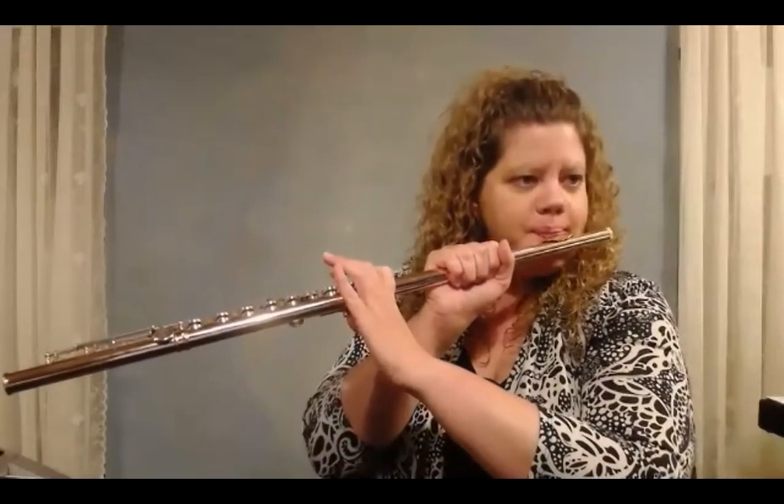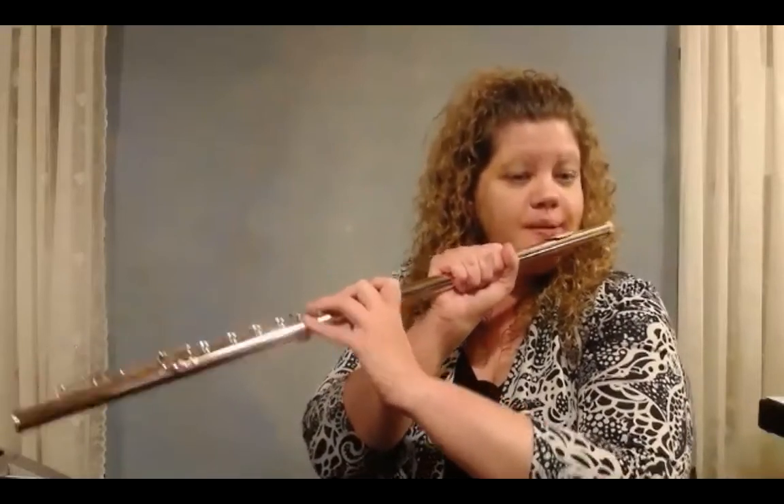If you're getting a higher sound than I was getting, you're getting the second octave or the second register of the flute. The flute has a great range to it, and we're going to talk about the flexibility of octaves in a later video. For right now, let's just see if we can get the low one. If you're getting a higher one, it means either you're using a little too much air or the air direction is faster. Try to slow down your air a little bit and make your embouchure just a little bit smaller so it's not quite as fast of an air stream.